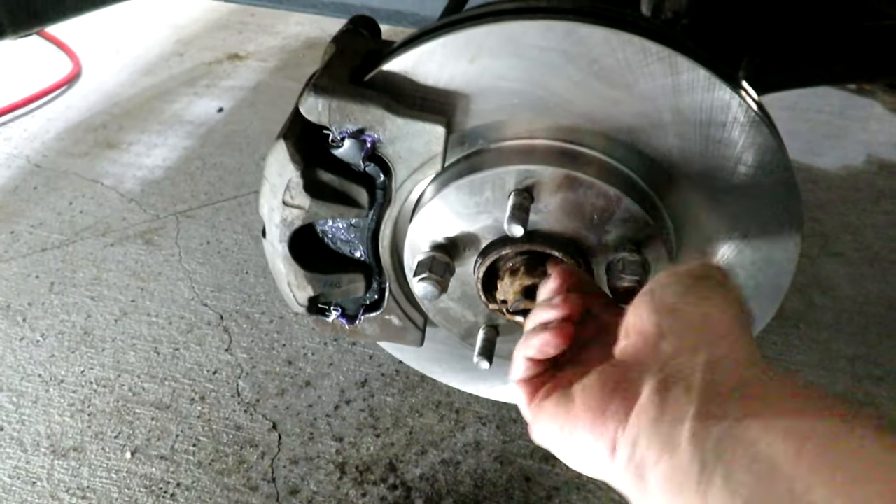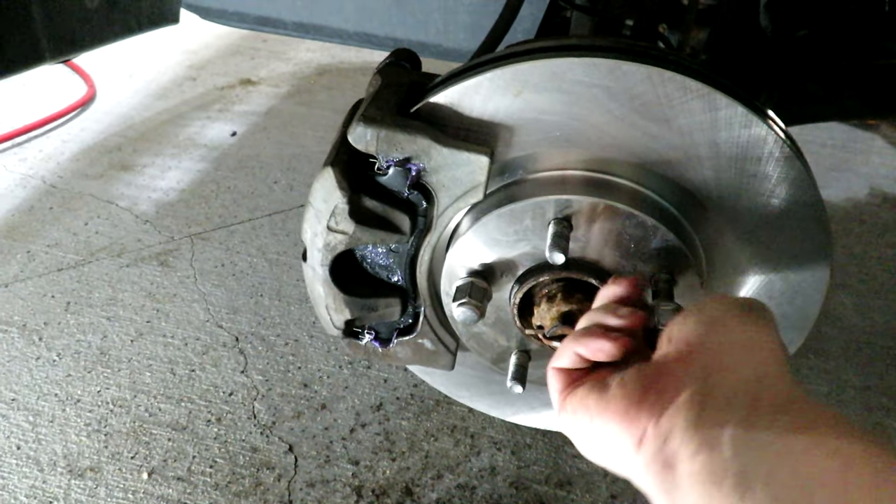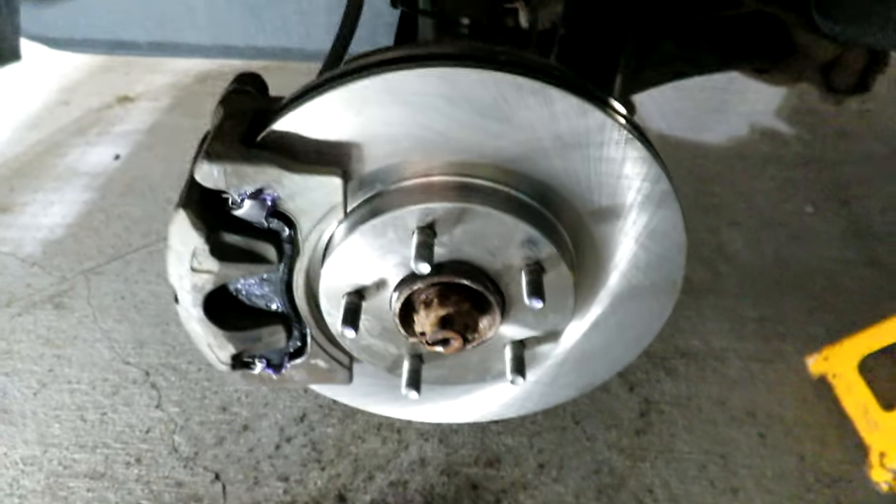We got the driver's side back together. Take off my lug nuts so I don't forget about them. So that's the driver's side done.